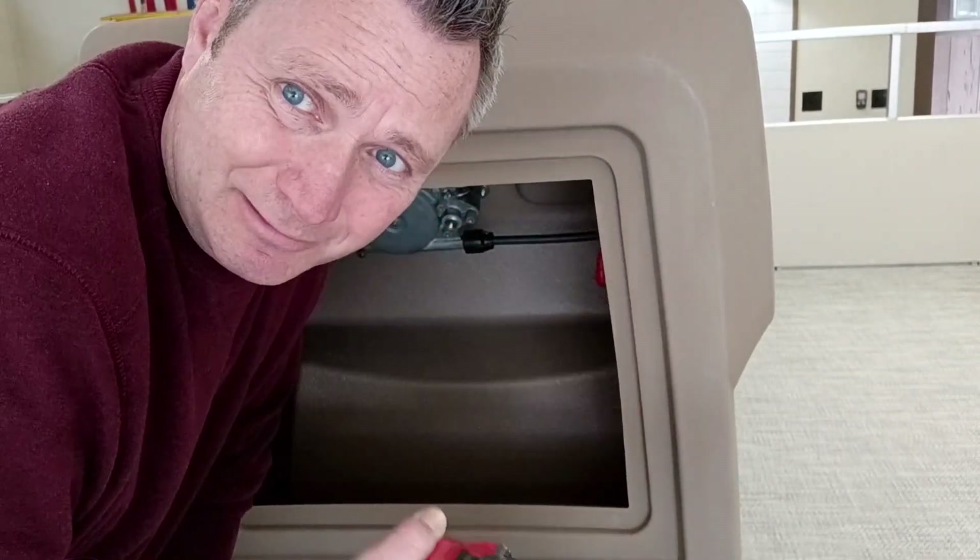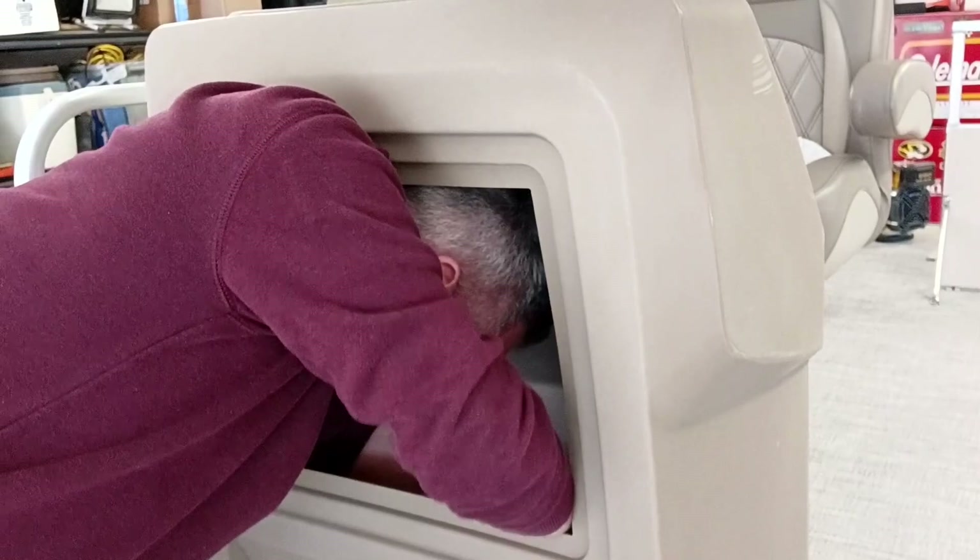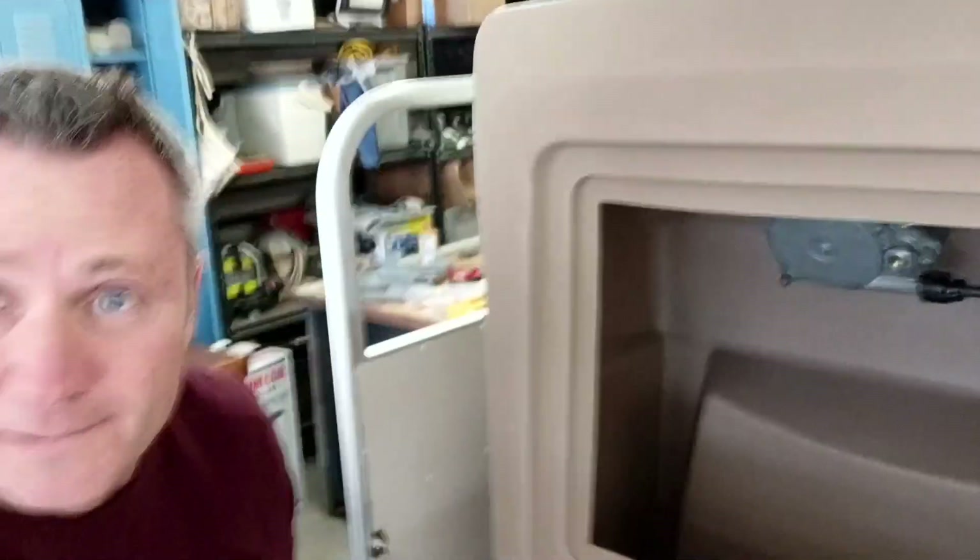Worst part about putting in new floors — and they cost so much money — is you've got to drill big holes in them. I don't like that too much, but you've got to do what you've got to do. There's one.